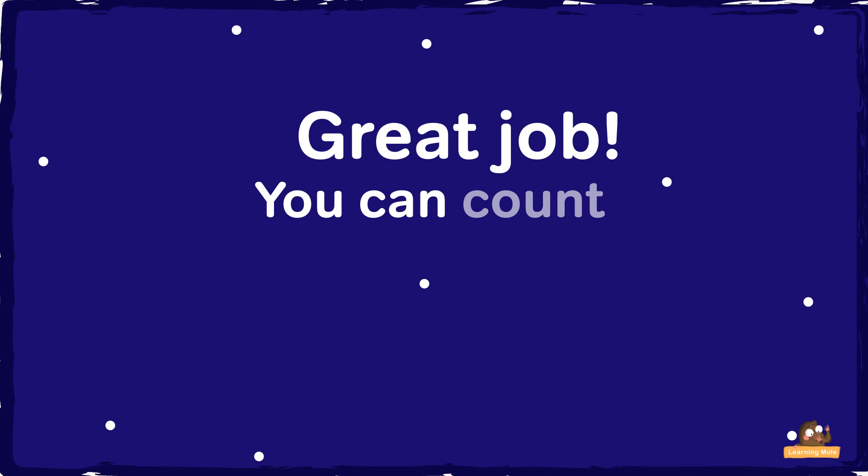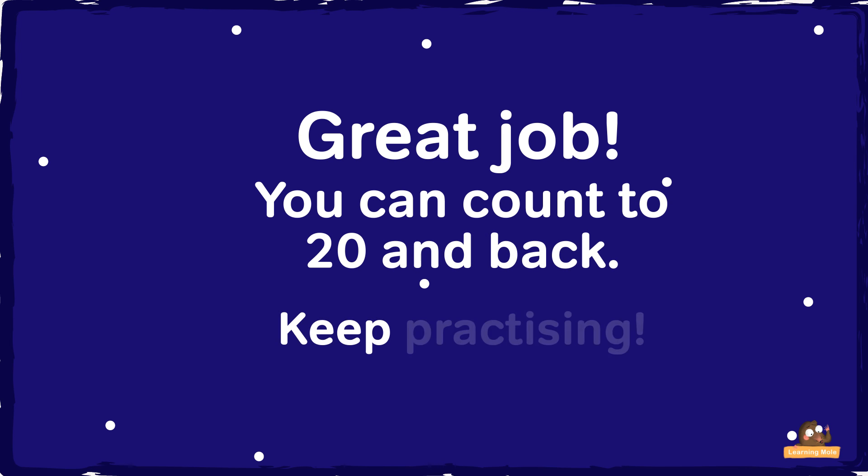Great job! You can count to 20 and back. Keep practicing.